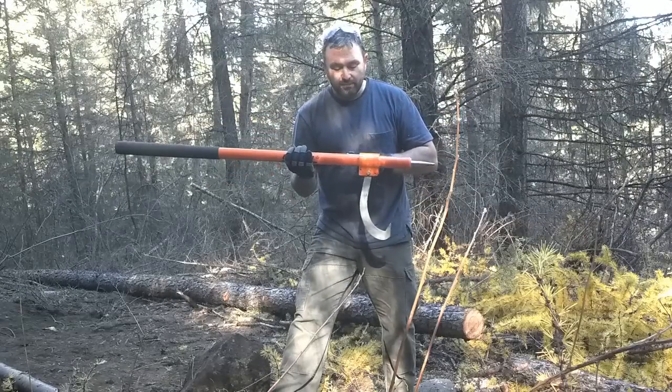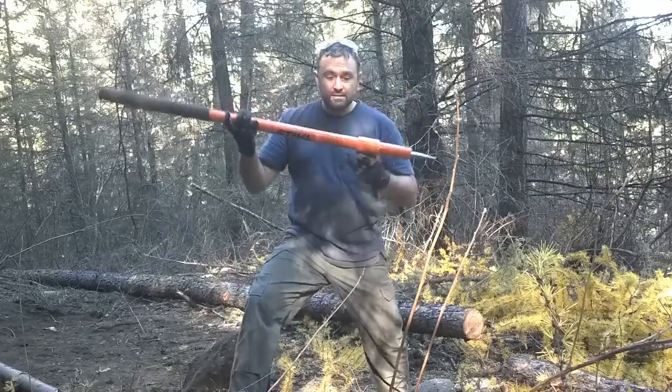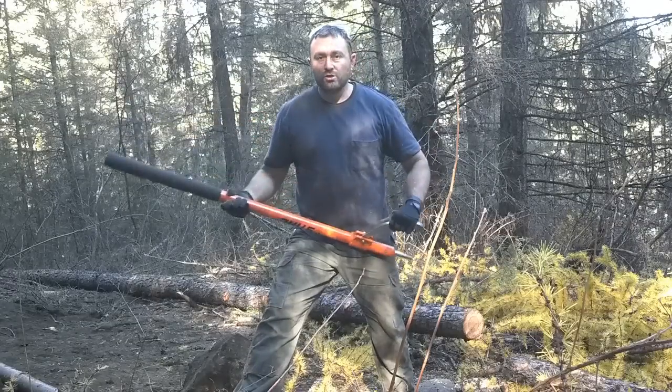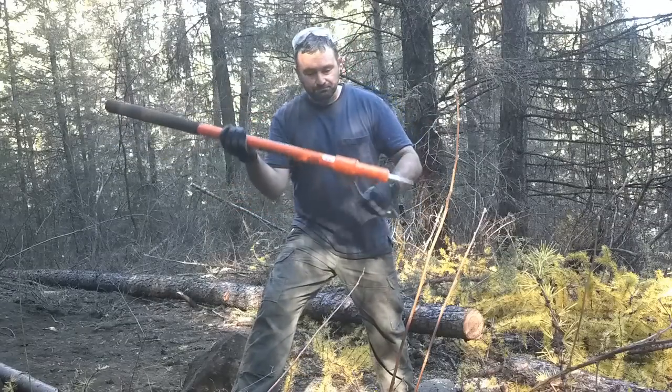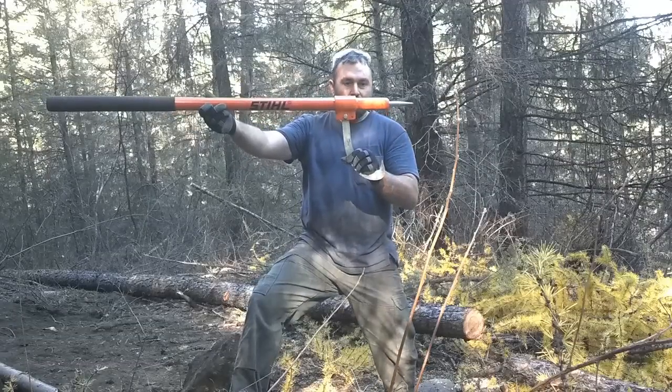This is the 48-inch pry bar. It's built like a tank. This thing is gonna last you a lifetime. I can't imagine what you'd have to do to break this thing. It is one solid piece of machinery.